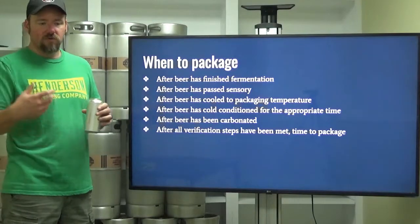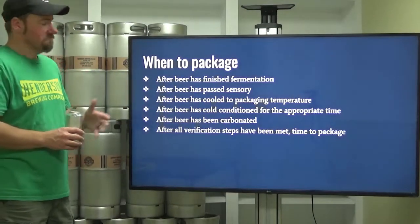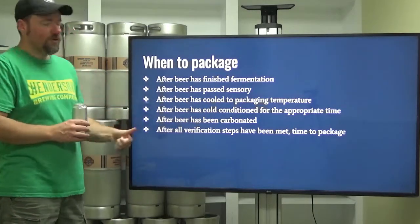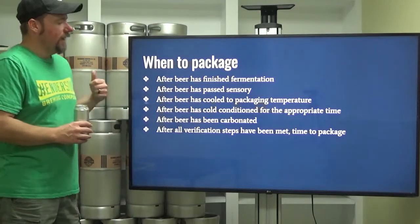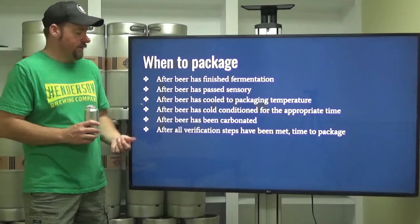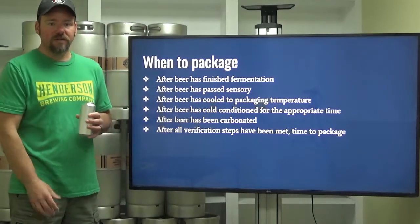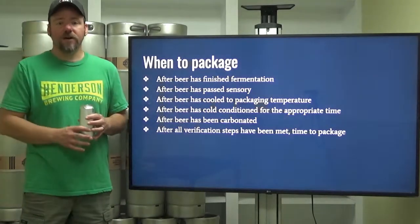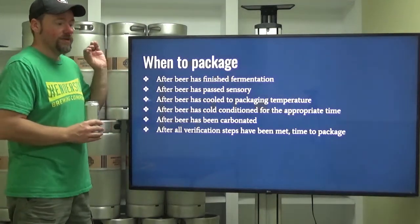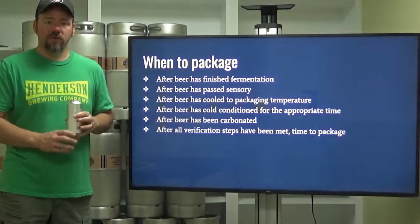So when is it time to package? After your beer has finished fermentation, after it has passed your sensory quality requirements, after it has cooled to packaging temperature, after it has cold-conditioned for the appropriate time, after it has been carbonated, and after all verification steps have been met — then it's time to package. If you remember from sensory evaluation, there are all kinds of steps to go through to decide whether your beer is finished and ready to package.